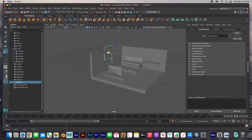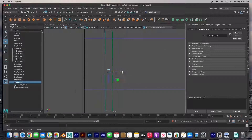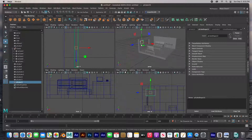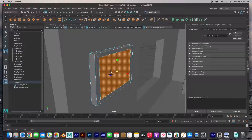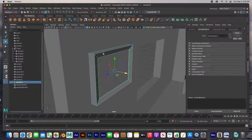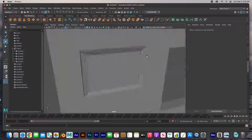The picture frame on the wall is another cube — easy. Select that front face, extrude in and then extrude inward — push it in and then extrude in again. And that's the picture, easy.